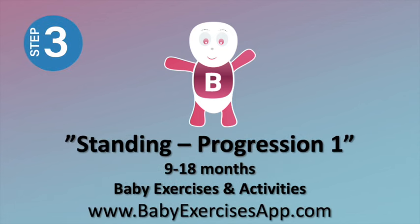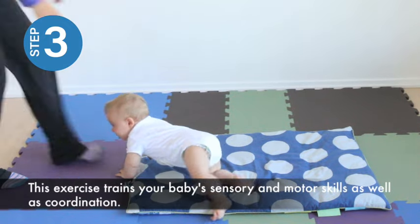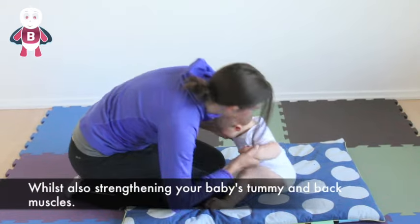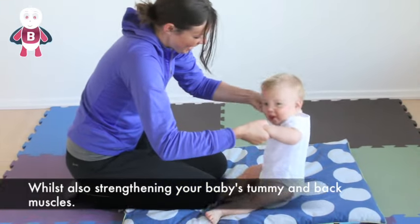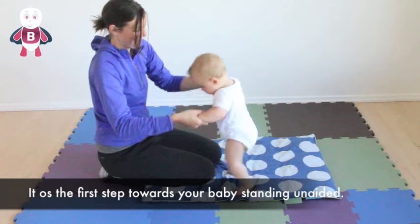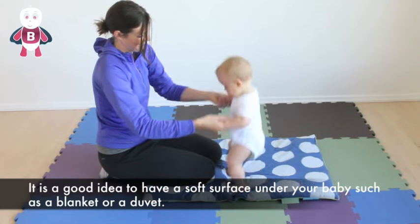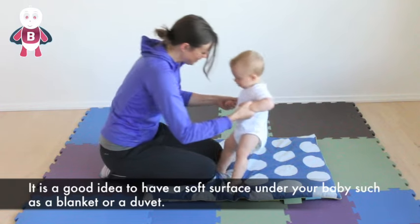Standing progression 1. This exercise trains your baby's sensory and motor skills as well as coordination, whilst also strengthening your baby's tummy and back muscles. It is the first step towards your baby standing unaided. It is a good idea to have a soft surface under your baby such as a blanket or duvet.